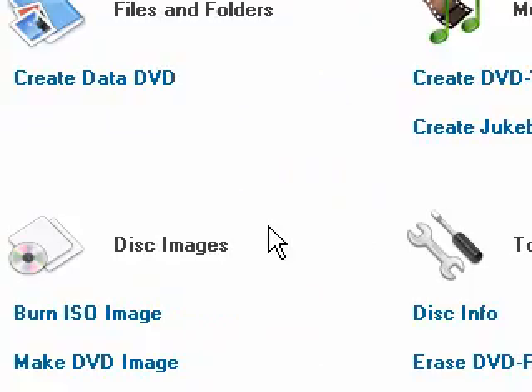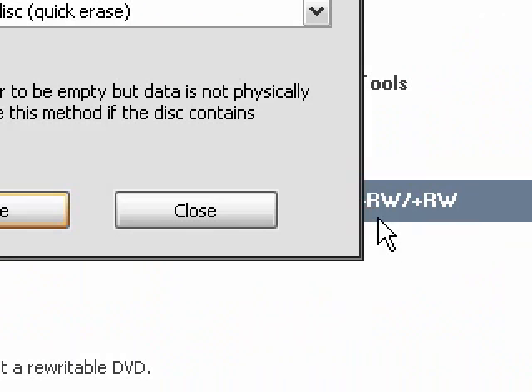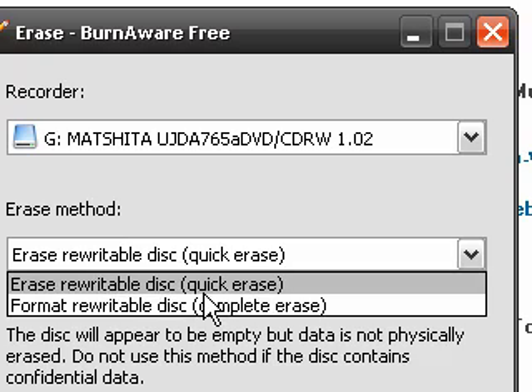It's the exact same procedure with DVDs. Just hit the button, choose your DVD drive, and then choose which way you want to erase your DVD.